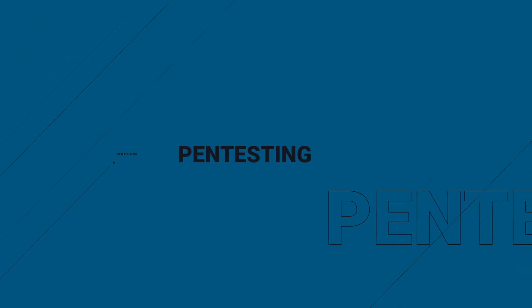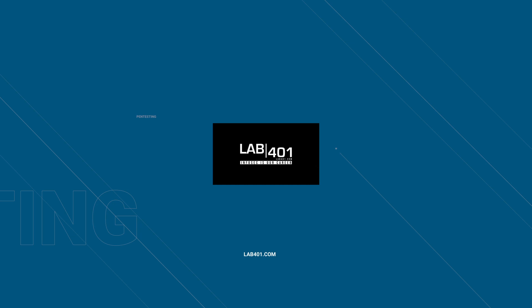Hey Pentesters, welcome back. Today we're diving into the latest Flipper Zero firmware update, version 0.91.4, with Lab4One.com. My name is Sandy from Lab4One.com. Let's check the latest changes in the latest Flipper Zero firmware.